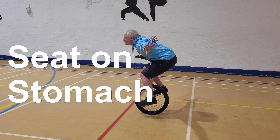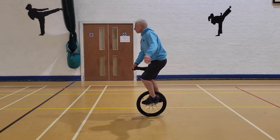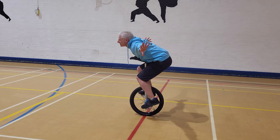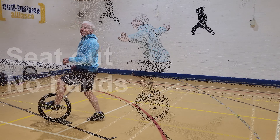Now we're going to do it without holding. Seat on stomach — for this one, you push yourself down onto the saddle. The kids love this one — you can teach this to the kids. You find them riding around doing this. For some reason it tickles them.